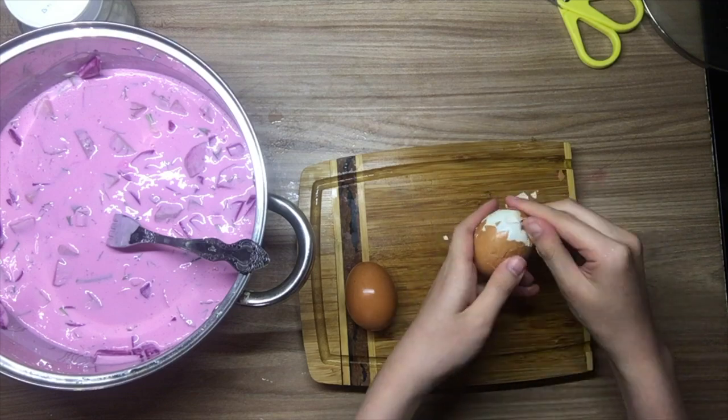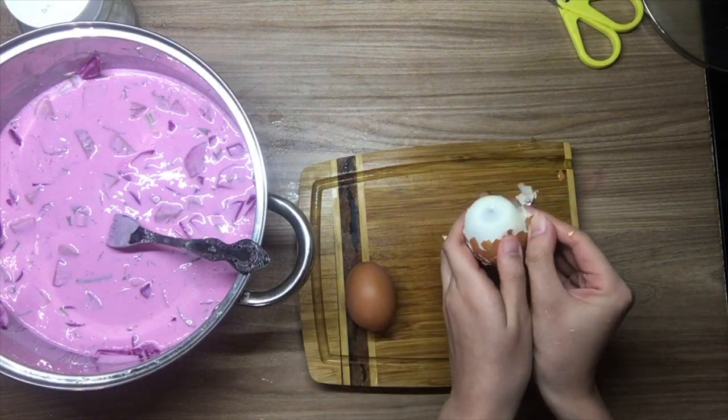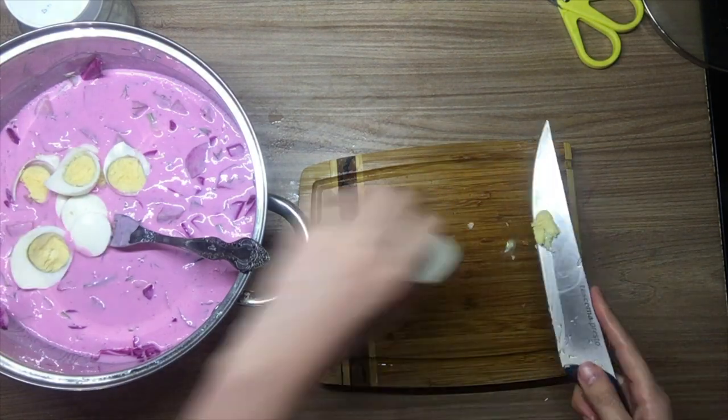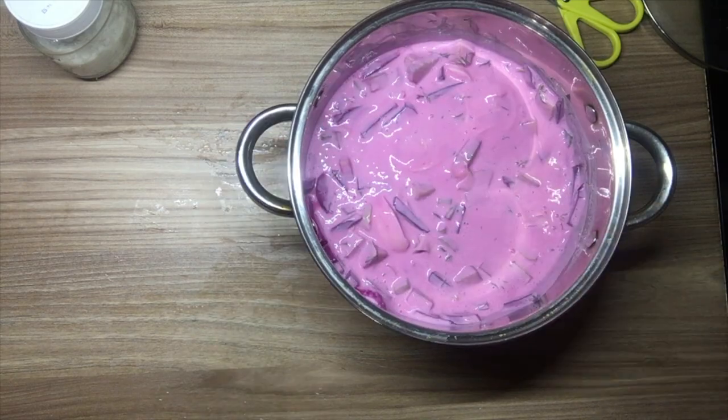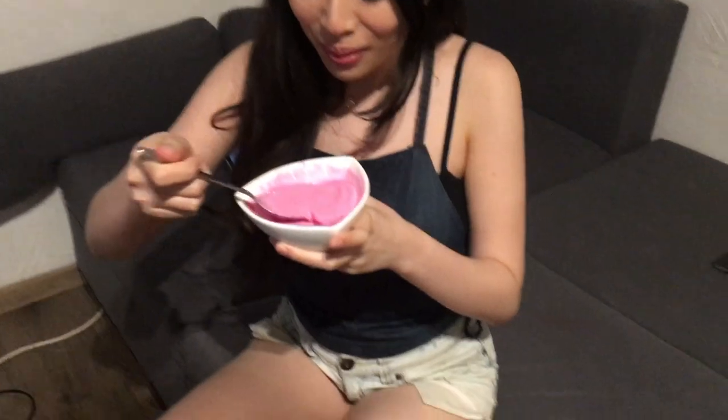Finally, I cracked the boiled egg, chopped it, and put it into the mix. The recipe also says I can add lemon juice or salt to season the soup. And we're done — tasting time! It's good, I think it's better than the restaurant.